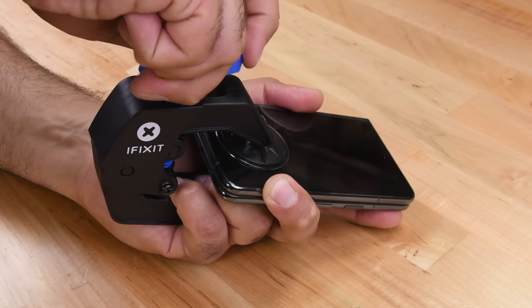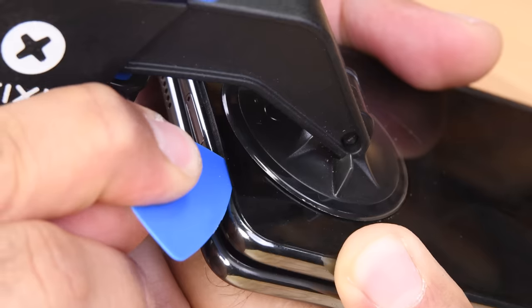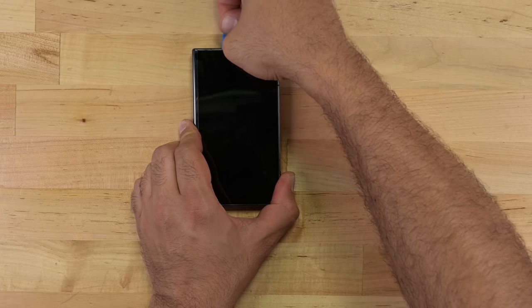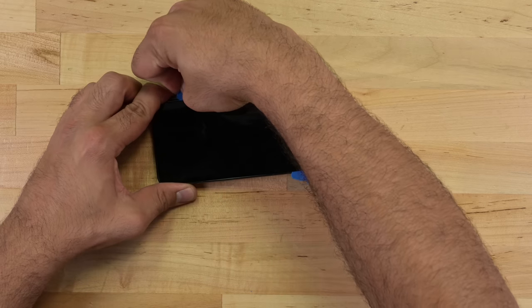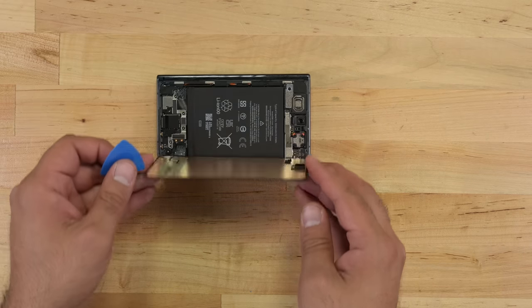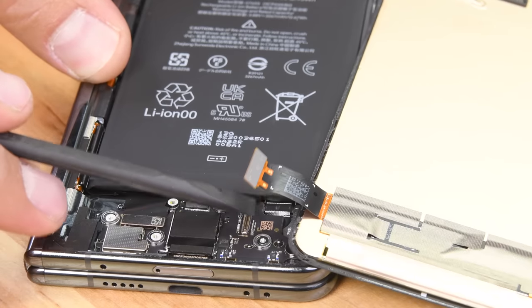It didn't take much heat or force from Clampy to create an opening for me. In stark contrast to the Z Fold devices, the adhesive around the front screen is pleasantly forgiving, which is typical of Pixel devices, and allows me to remove the front panel without risking damage to the expensive OLED screen.